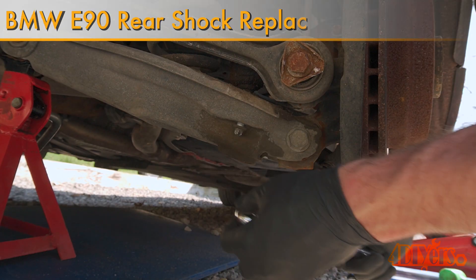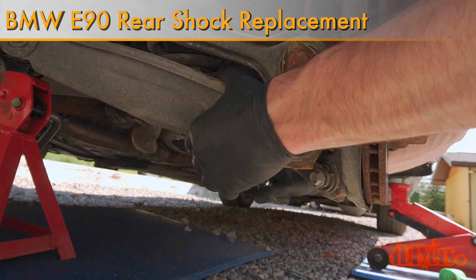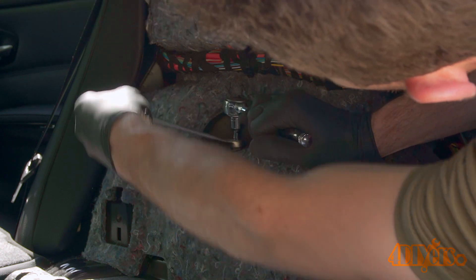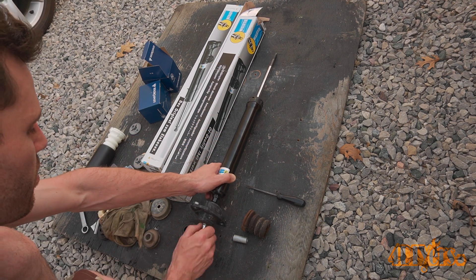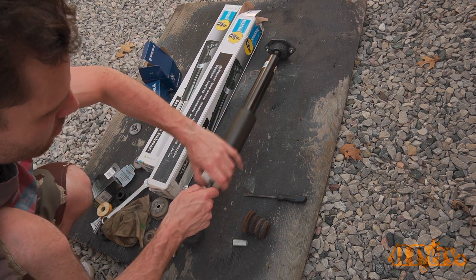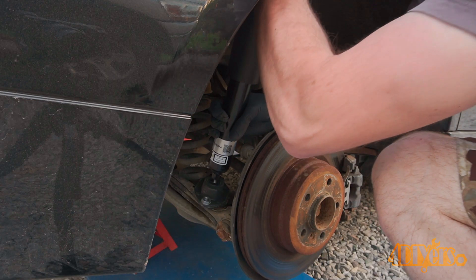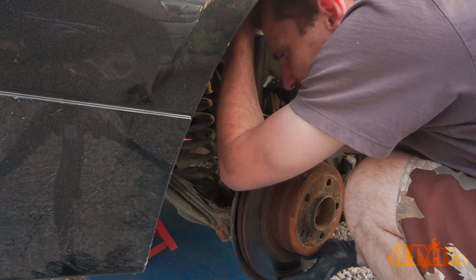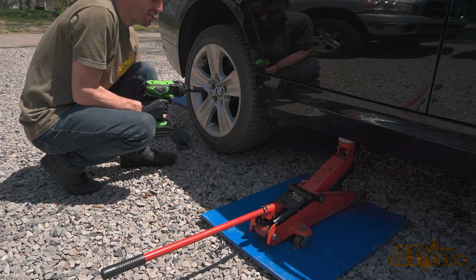Hello viewers, DIYers here with another tutorial video. In this video I'll be showing you how to replace the rear shocks on a BMW E90 3 Series. This particular car I'm working with today is a 2010 335D sedan. This tutorial will cover how to remove the trunk liner, replacing the lower shock mounts, and installing upgraded upper polyurethane shock mounts. I am currently partnered with Turner Motorsport, a reputable BMW supplier. Links to all parts used in the video will be included in the description.